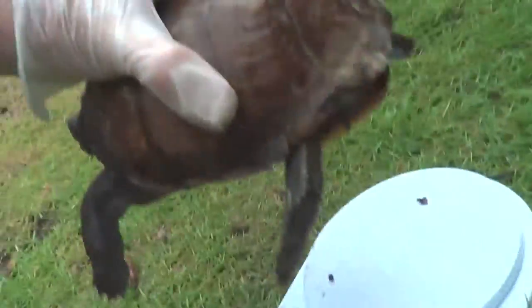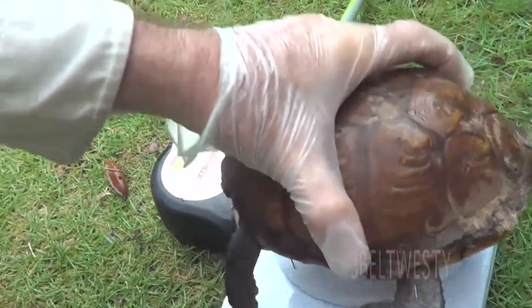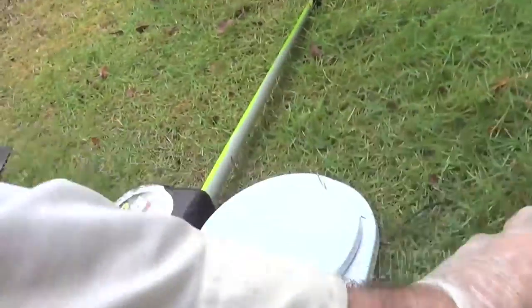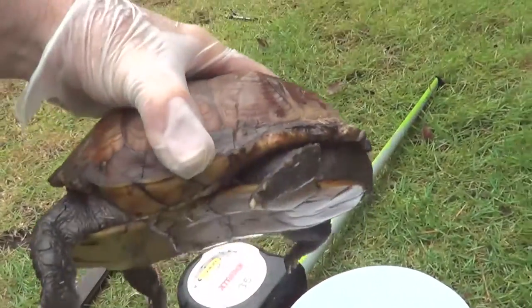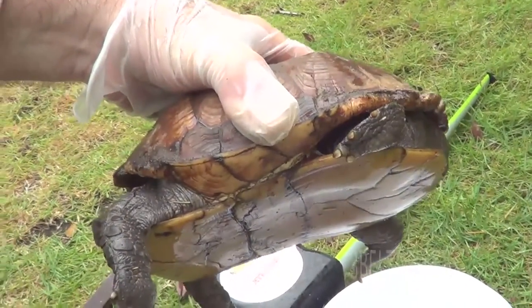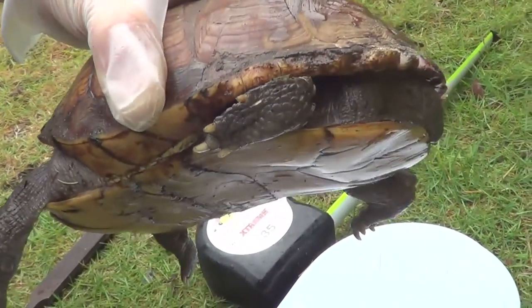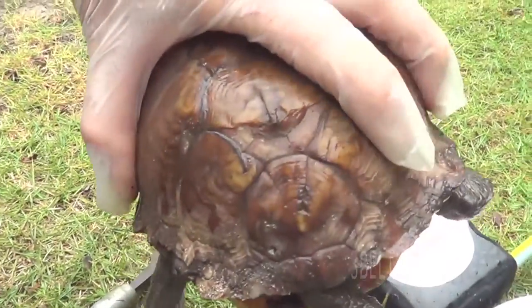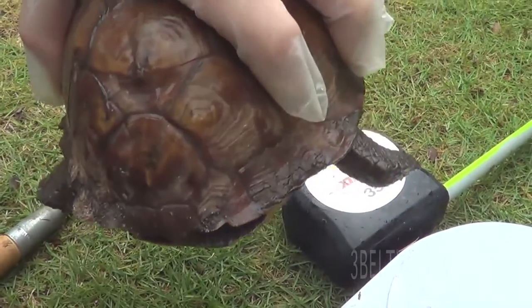We're going to try to put his snout down in here. He's so active that he doesn't want to go through and move. You can see the concave in the bottom — he's got four toes. This is a Gulf Coast box turtle, and we've marked him with two notches on the left side and one on the right.